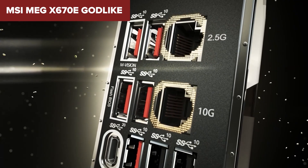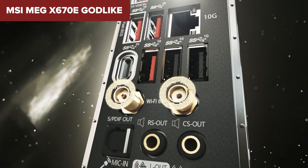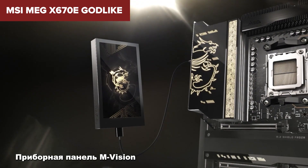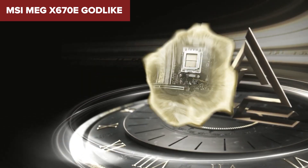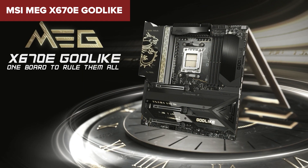In summary, the MEG Godlike is a powerful motherboard that delivers exceptional performance and features, but at a premium price. If you're looking to build the ultimate gaming or content creation rig, this board offers everything you need. For more details and purchasing options, check out the link in the description below the video.